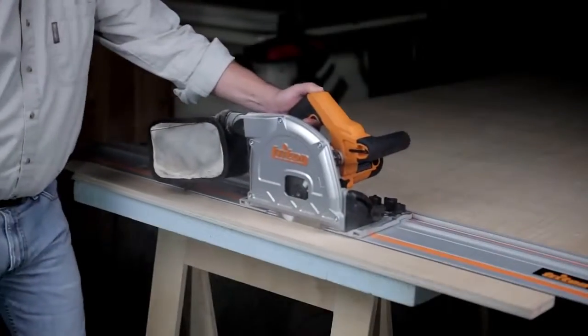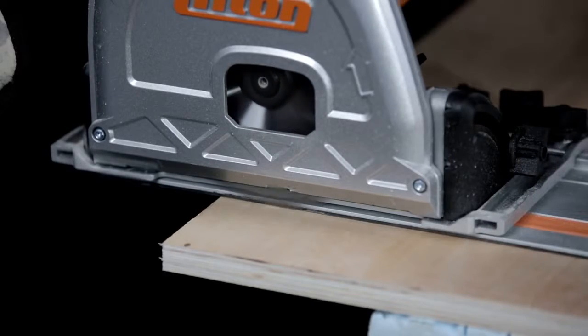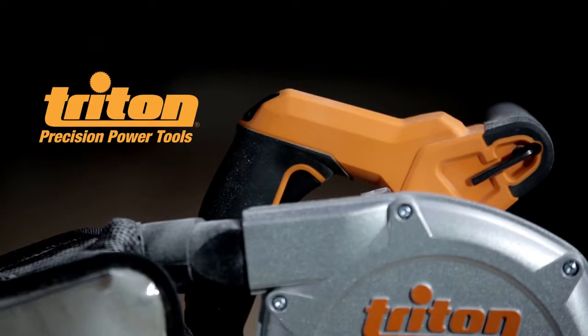When you're ready for a tool that makes cutting more accurate, smoother and safer, look no further than the Triton track saw. It puts the precision of a table saw in the palm of your hand. Go to TritonTools.com to learn more or visit your local Triton dealer today.